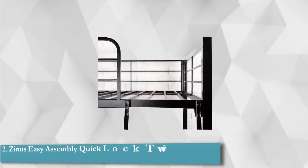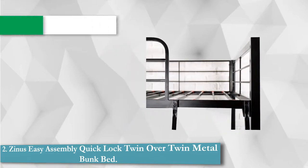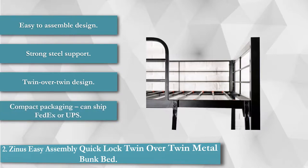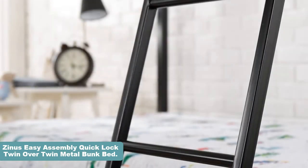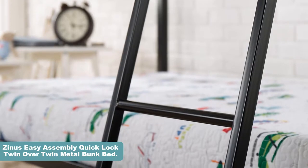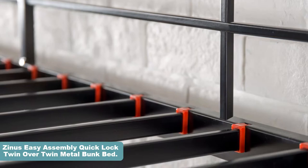The main advantage of this twin over twin bunk bed is the assembly process. You should be able to put this bed together in less than an hour. Once assembled, it's completely sturdy — it even has strong steel support below each bed, which eliminates the need for a box spring mattress, though you could still add a box spring for added comfort. It features an easy-to-assemble design, strong steel support, twin over twin configuration, and compact packaging that can ship via FedEx or UPS.